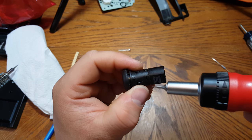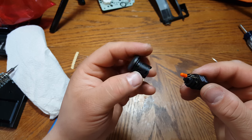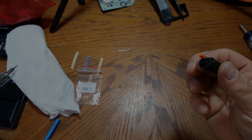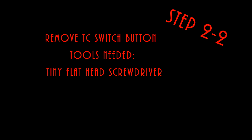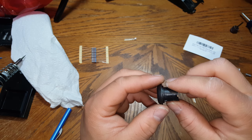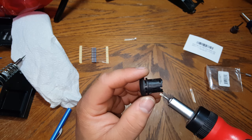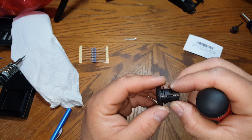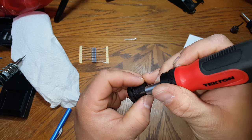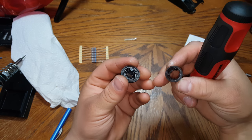Now we've released it and can bring the two pieces apart. There's your button right there — the button is independent of the circuitry. In order to get this button off, take a small flathead screwdriver. You'll notice these indentations on the side — there are two of them. Push in with the flathead screwdriver and that should release the button, just like that. Now the button has been separated.